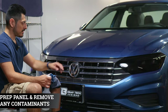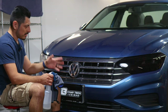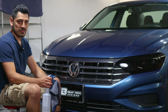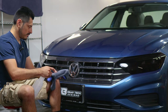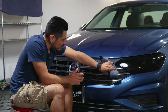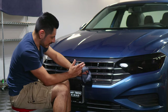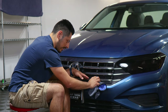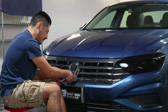Before we start with the installation, we need to make sure we prep the panel. You could wash the vehicle beforehand — use water with soap to brush off all the contaminants, or you could use any type of cleaning solution that's safe to use on your vehicle. Once you're done cleaning, make sure the panel is completely dry, because if the panel is still wet, the adhesive on the film will not stick to the surface.